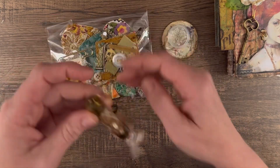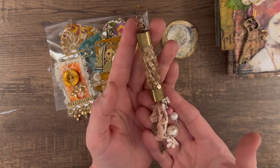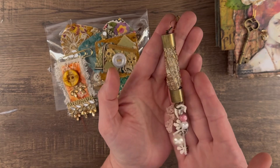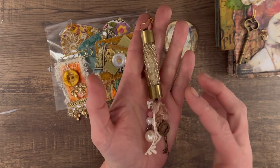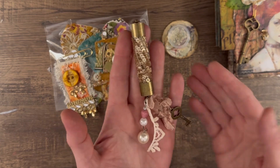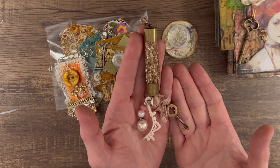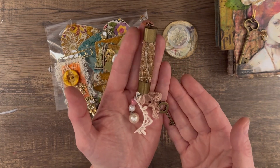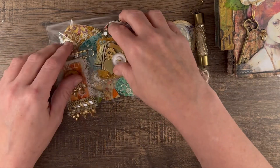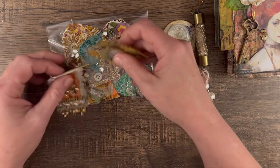Also, my boho beads — this was very, very popular so I'm including this one. I love it with the sequins, the beads, and I put some keys and lace here. I thought the colors of this one were nice; it kind of goes with neutral colors.